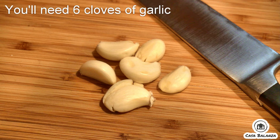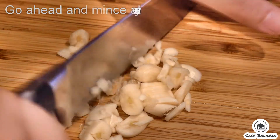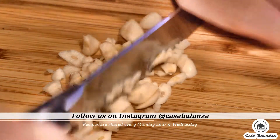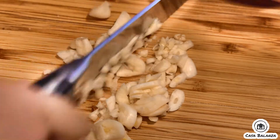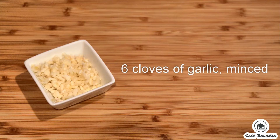You'll need about six cloves of garlic. Go ahead and mince away. Six cloves of garlic, minced.